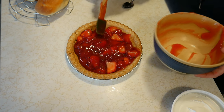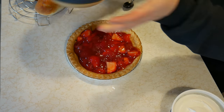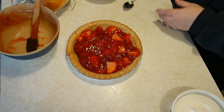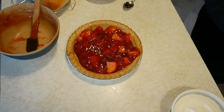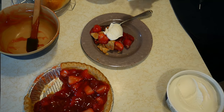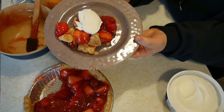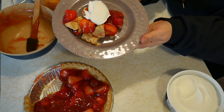Take a look at that. It looks good to me, so I'm going to go ahead and cut it and we'll see. Put it on the top. There you go, my friends — it's strawberry pie. Yum, yum.